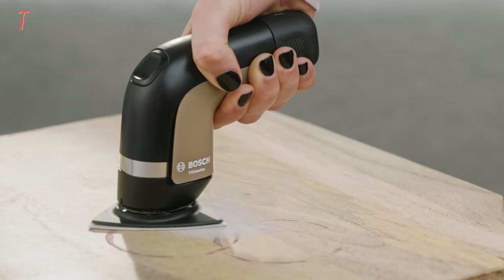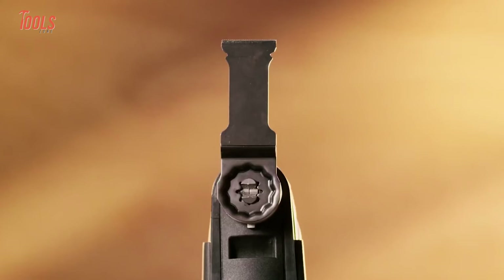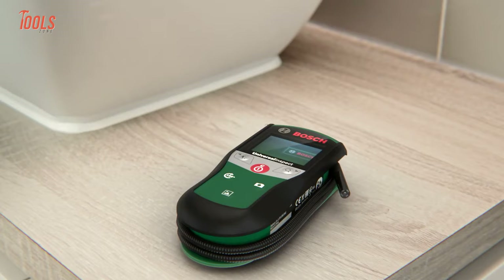Bosch is the name you often hear from professional tradespersons and craftsmen, and they always bring such tools that hold exceptional features and qualities. So in today's video, we will show you some Bosch tools you have probably never seen before.